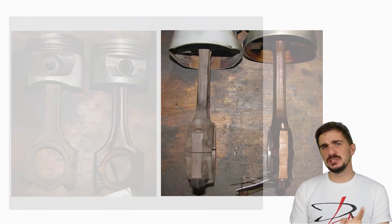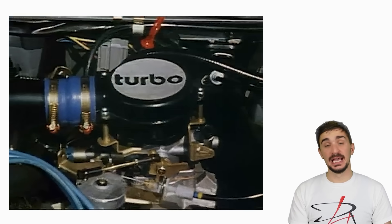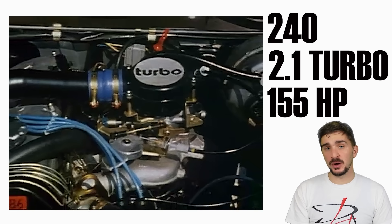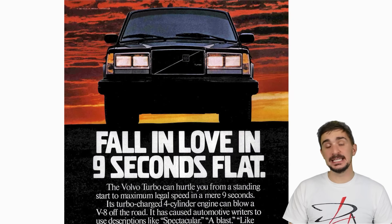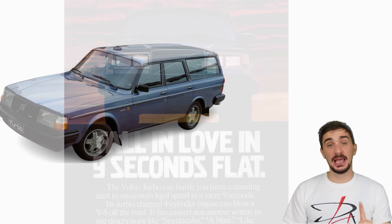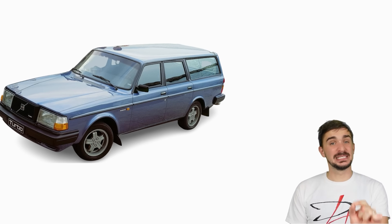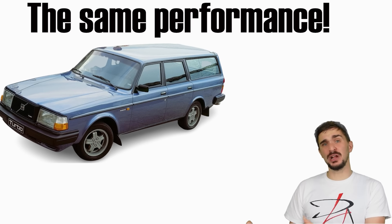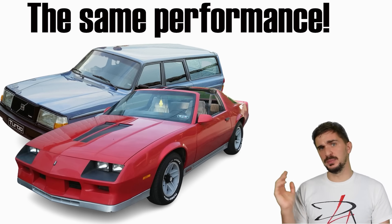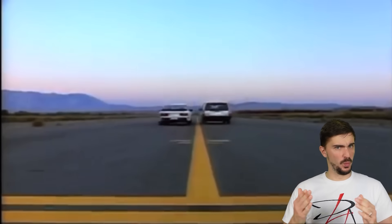The 200 series wasn't left out either. It received almost the same engine, only downsized to 2.1 liters. It made 155 horsepower and could propel the car from 0 to 60 in 9 seconds. This doesn't sound like much by today's standards, but back in the day, it meant that the car driven by your math teacher was now just as fast as the local redneck's Z28 or the preppy boy's 944 — all while being more reliable, more practical, and a lot more discreet.